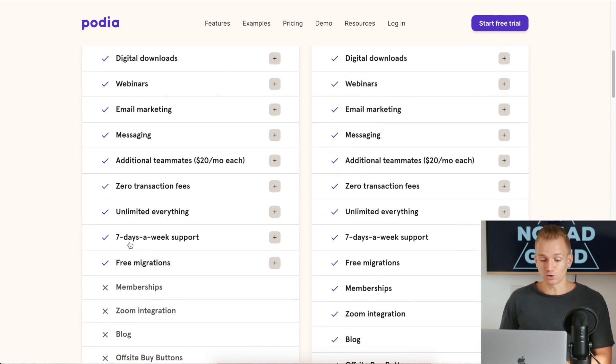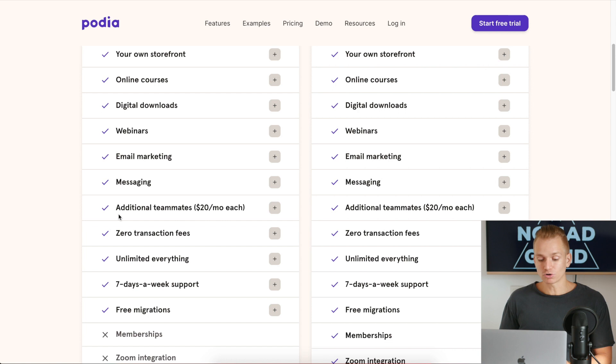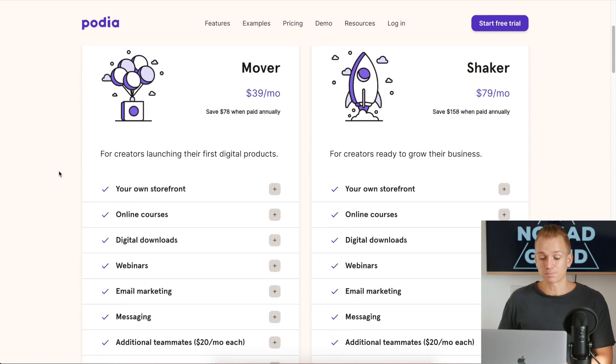Another very important thing that a lot of people miss out on is that it costs an additional $20 for every single additional teammate. So if you want another person working with you — like a virtual assistant handling messaging and back-and-forth with students — do keep in mind that increases the costs quite a bit.